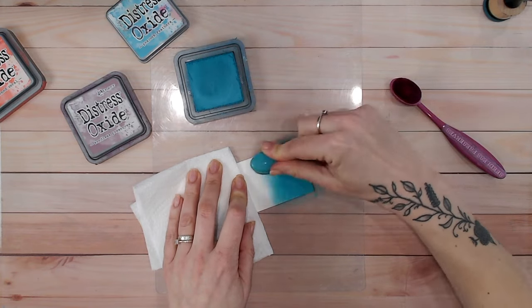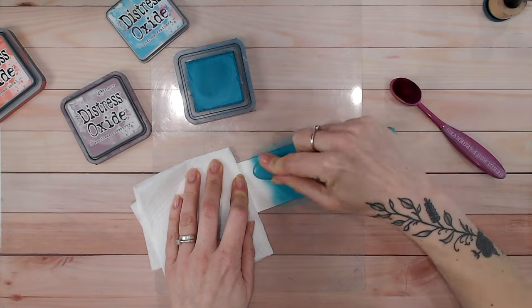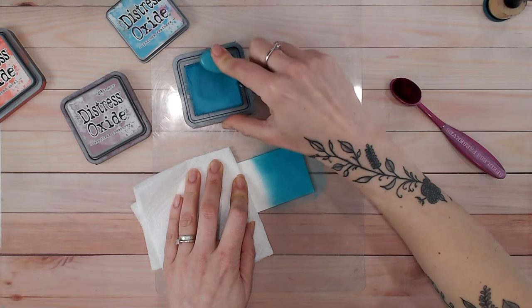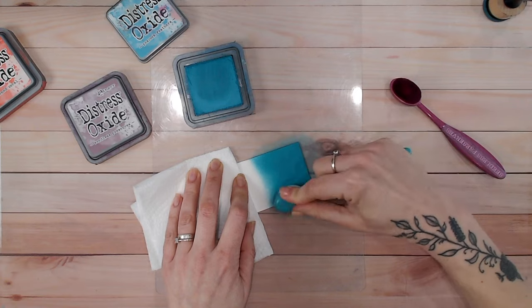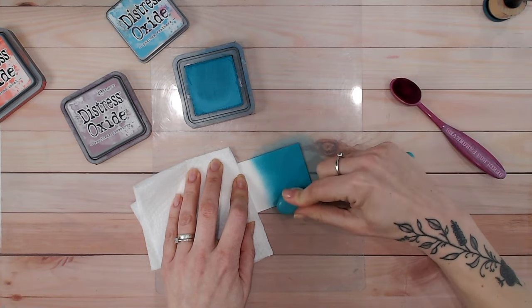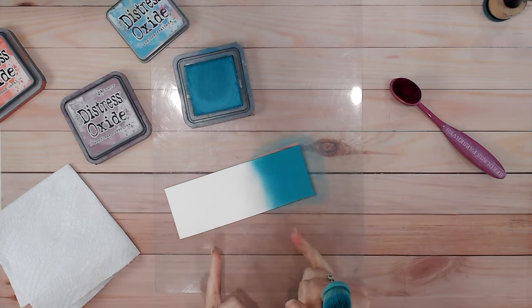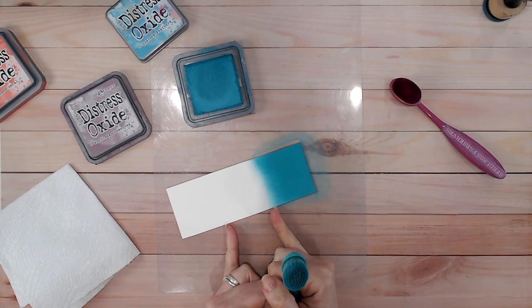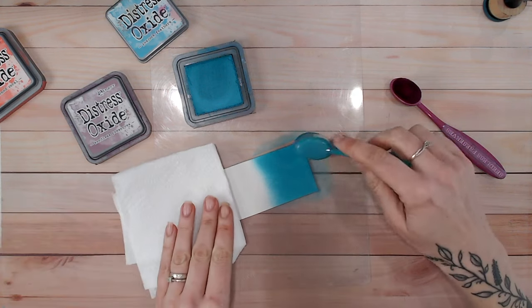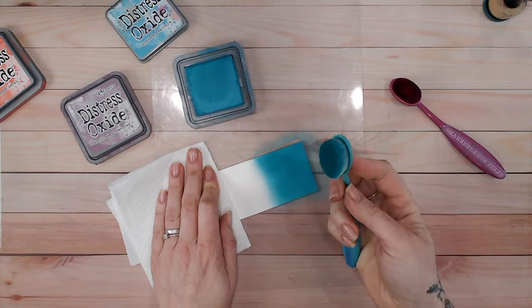I'm going to focus first on building up my solid color — I'm not even thinking about the blend line yet. I'm reapplying ink every few seconds and working in tiny tiny circles, going back over that solid color if I think I need it. With two colors, I'm going to fill in solid color for about a third on each end, and the middle third will be where my blend is.